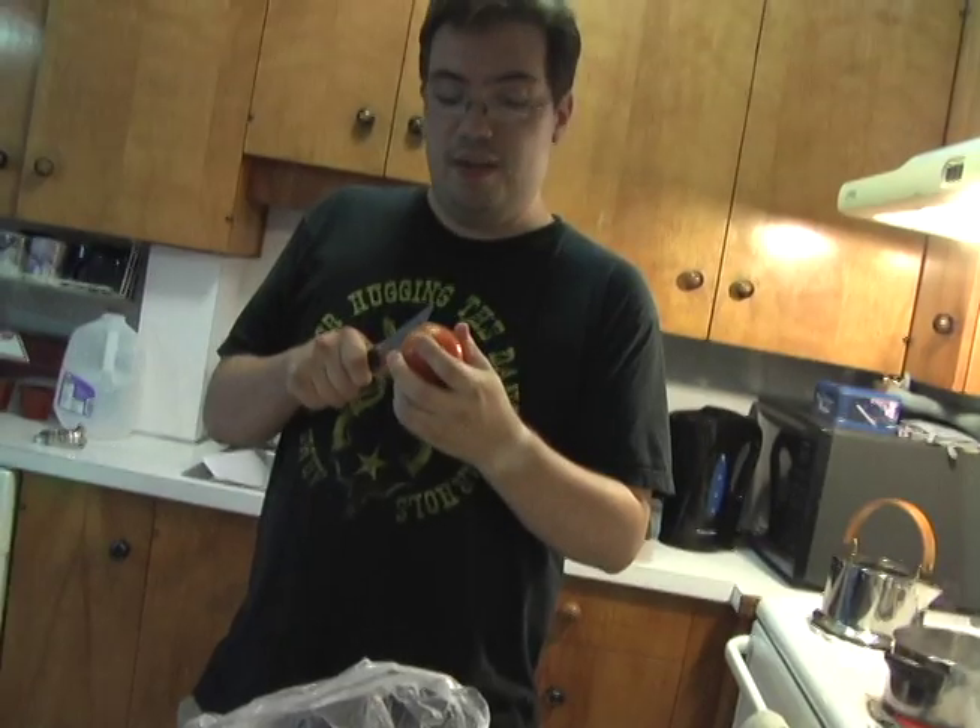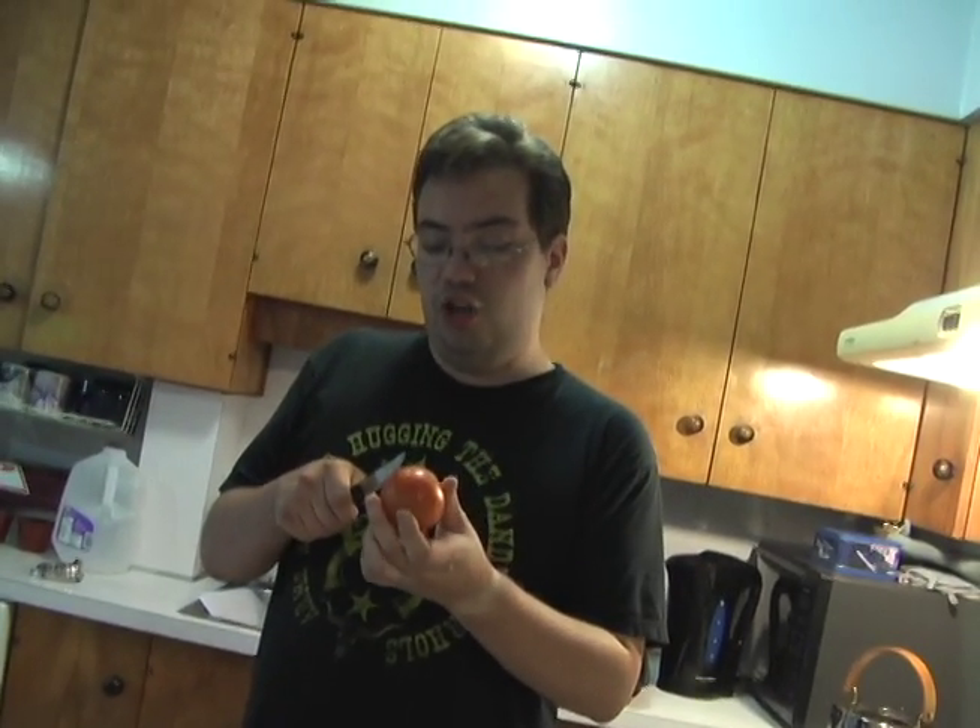Welcome to Steve Cook's episode six! We're doing something a little different — I say that every time. Today we're going to be making salsa.